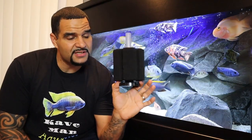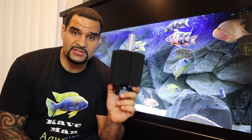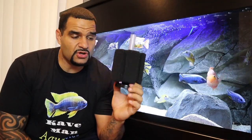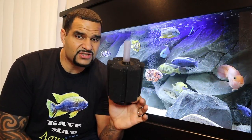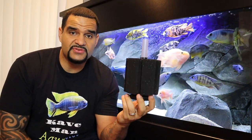Somehow you heard about this hidden gem in the aquarium hobby called the sponge filter — congratulations! Many either never heard of one or never bothered to learn what a sponge filter can do. In this video we'll discuss everything you need to know about a sponge filter: how it works, how to set one up, how to clean it, and even how to modify one so it can work even better.